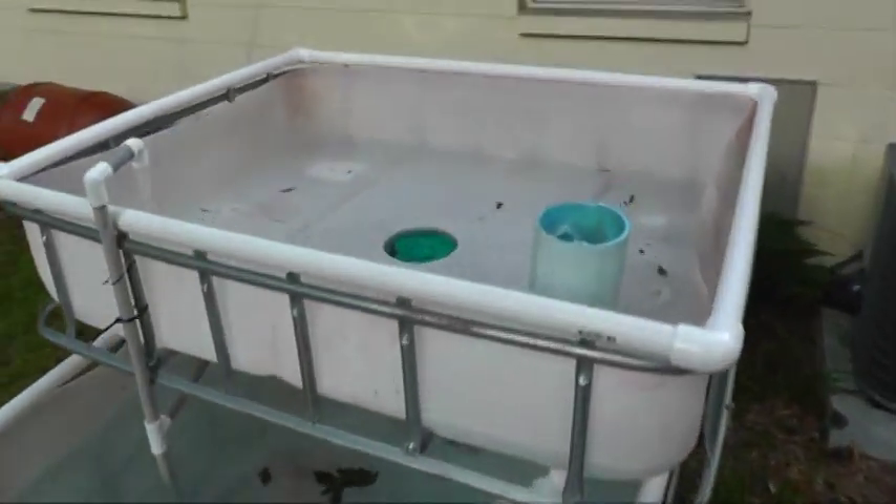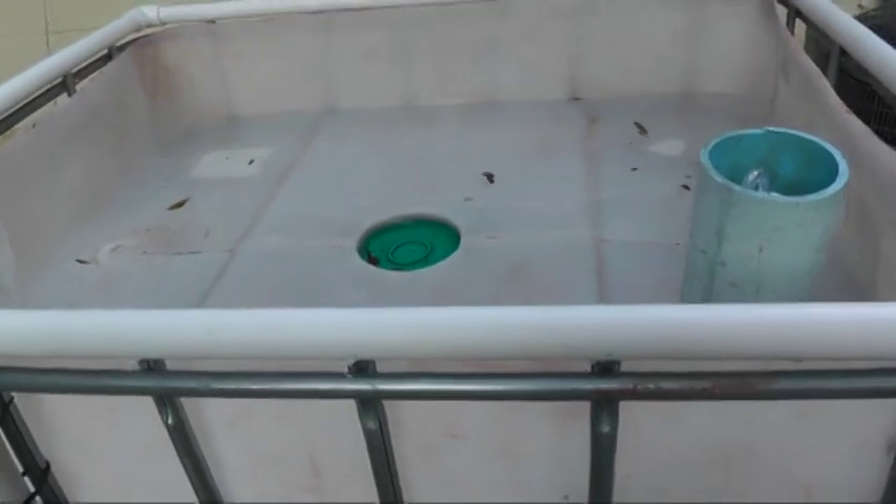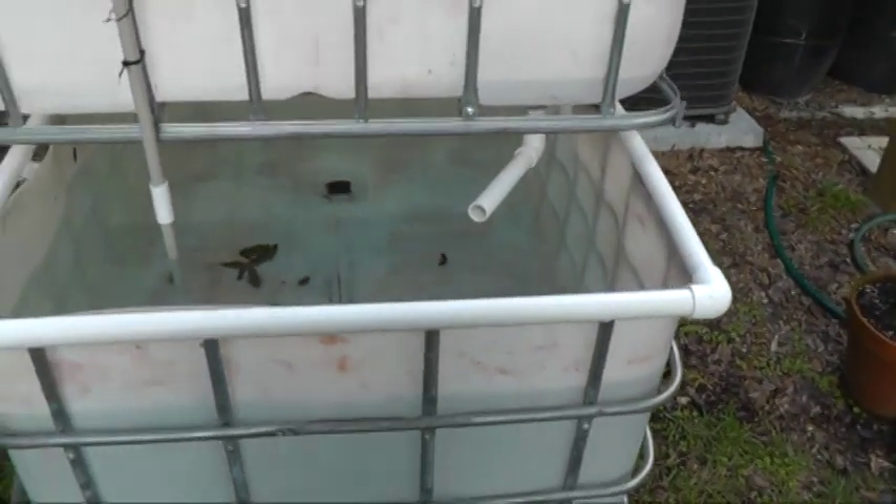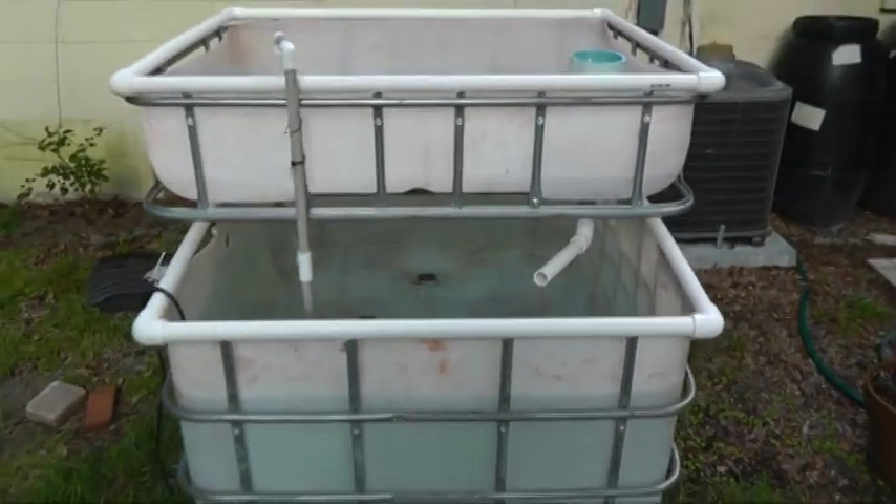The next couple days I'm going to get the gravel to put in there. Then I'll probably plop a couple of feeder goldfish in here just to start the ammonia cycle. Hopefully the bacteria will start growing in the gravel to kick start the system before I buy some tilapia. And once I make sure I've got this system up and running, I'm going to go ahead and put the next one together.